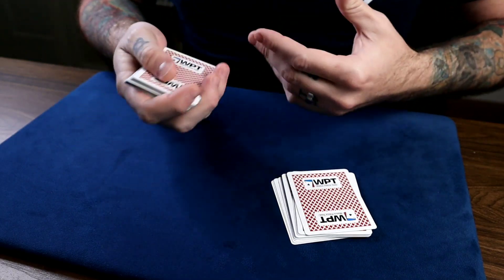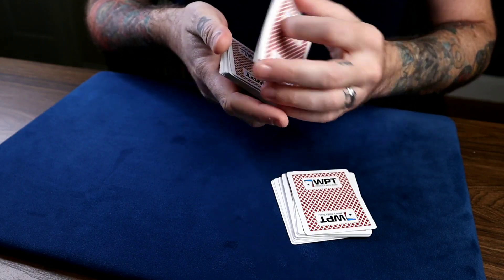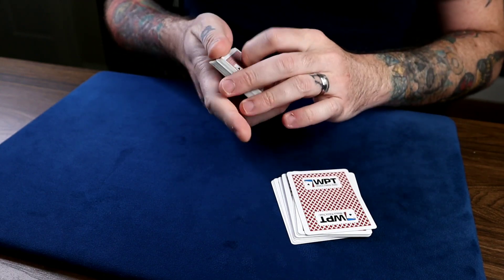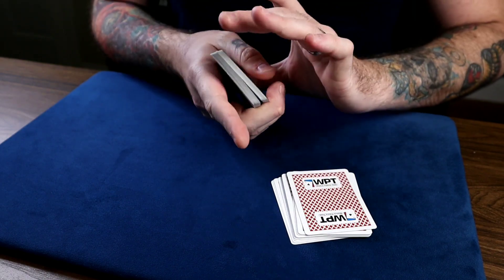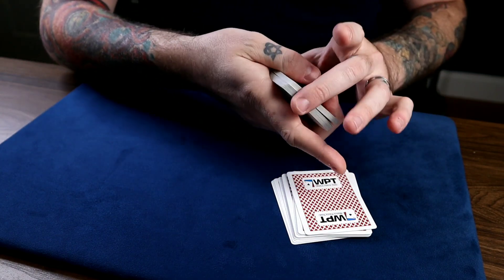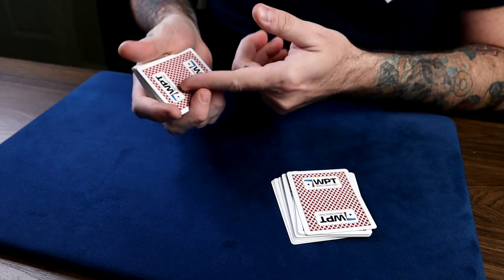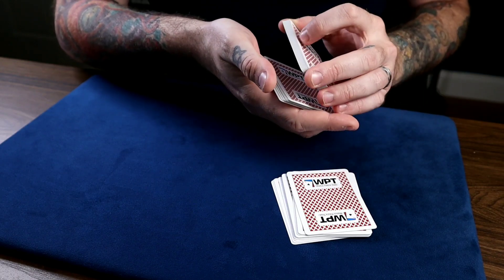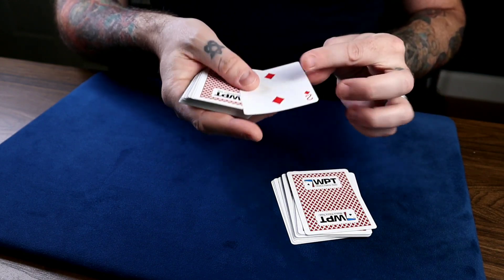You start the display cut — you say, 'You could have said stop anywhere, maybe here on the queen, or here on the five, but you said stop right here on the two of diamonds.' All you're doing is showing them cards they could have had, using a pass. Just do a classic pass — this is the exposed view. You take the bottom packet and show it first as if it was the top packet: 'You could have had the joker,' put some cards off, 'the three,' 'the ten,' but you stopped right here on the two of diamonds.